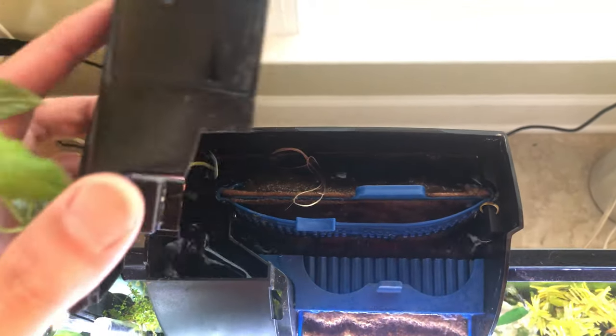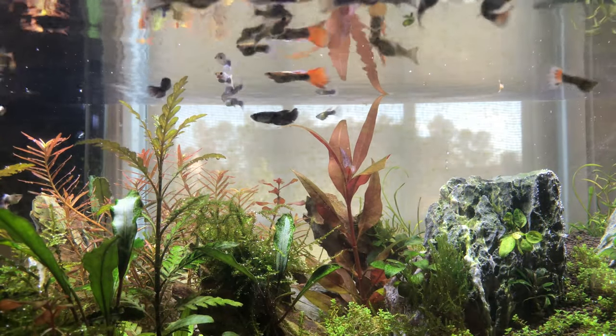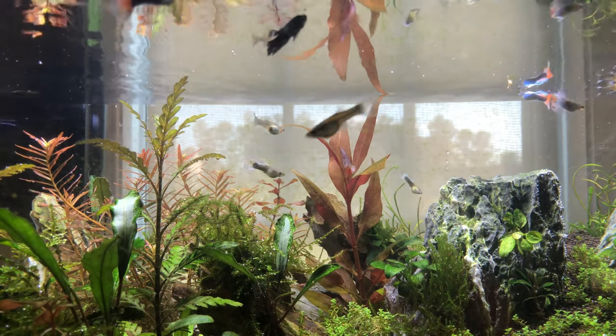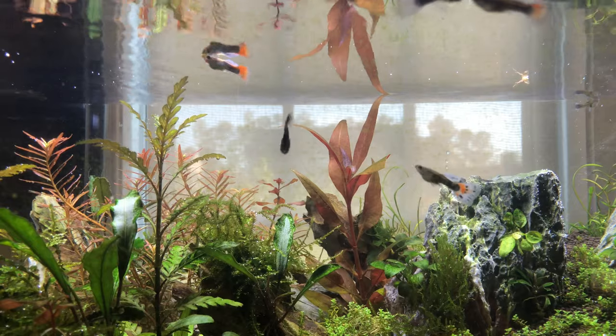So I guess we can take that out now because we're gonna be drilling holes. Today I'm gonna be using a power drill to drill holes on the top lid of my aquarium filter. If you don't want to mutilate your filter, I suggest you use another plant. You can use an herb or something that's not as absolutely thick as strawberry rhizomes are.